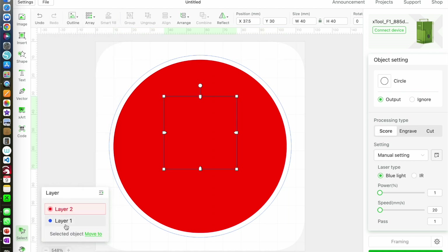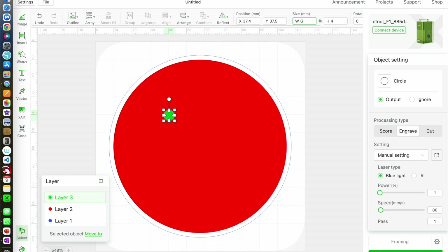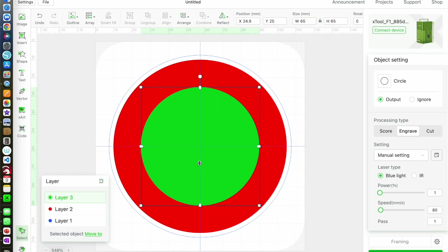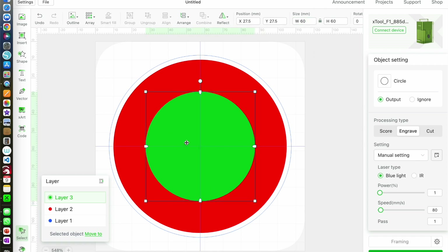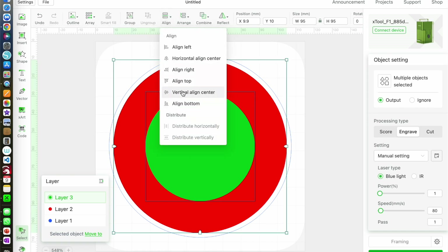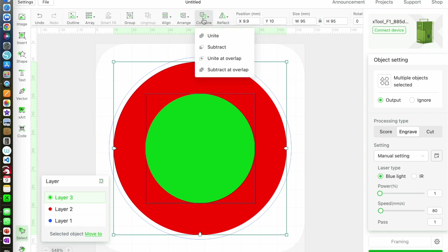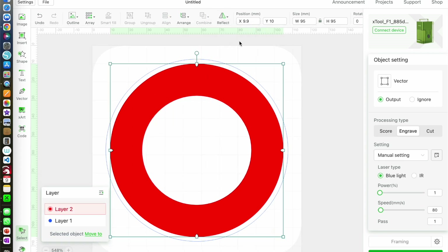I need another circle, this time it's 60mm, and I'm going to put it onto another engraved layer so that I can see it. Then I'm going to align everything so that the circles are centred with the smaller circle in front. With both of the engraved circles selected, I'm going to go to combine and then subtract, and that should take the smaller circle away from the larger one.